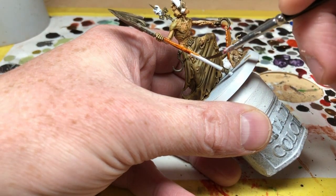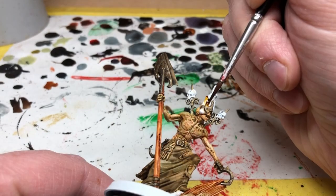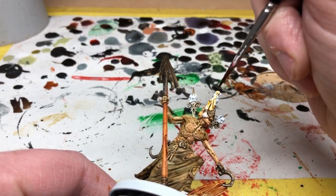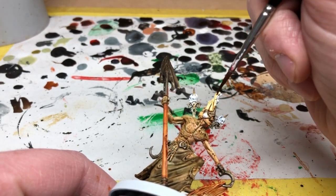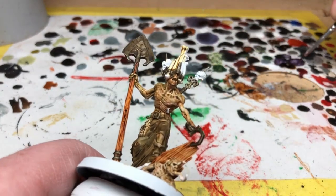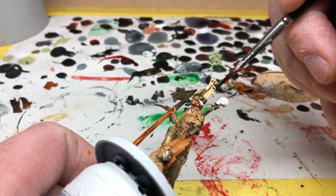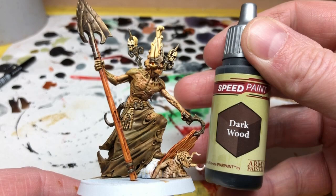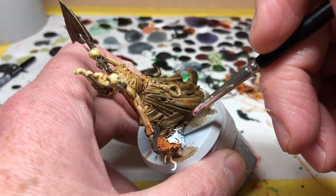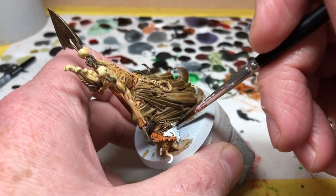Next I'm going to use Speed Paints Pallid Bone — obviously for his mask but also for the skulls he is wearing on his shoulders. Pallid Bone is one of my favorite speed paints; it looks really good used over Matt White or over Army Painter Skeleton Bone — either way really nice results. I can see myself using Speed Paints Pallid Bone pretty much any time I need to paint bone. Finally, we're going to use Dark Wood to paint in the tree stump on the scenic base and also the roots growing through the zombie that Gorslav is unearthing.